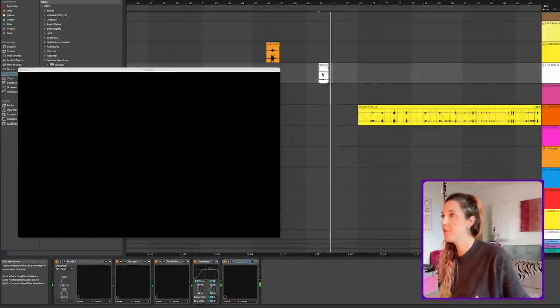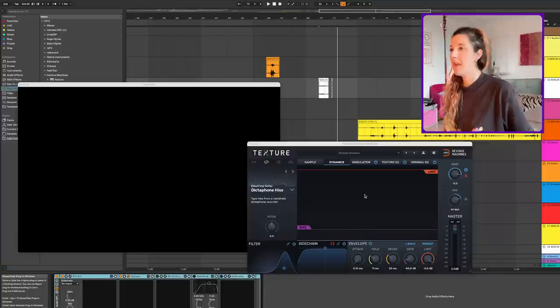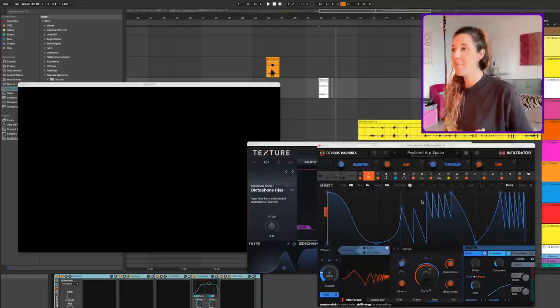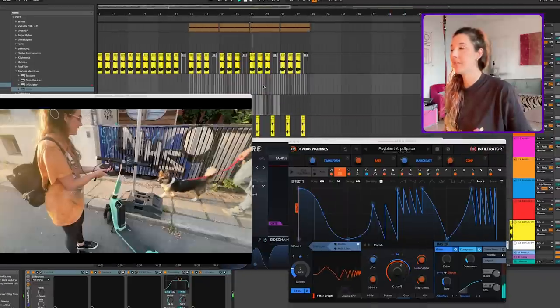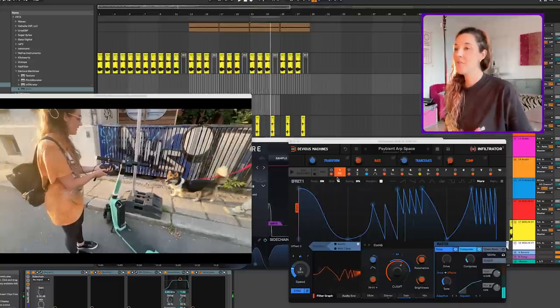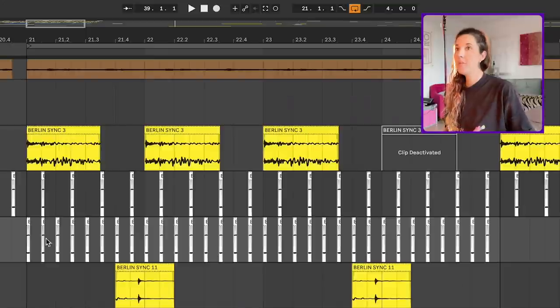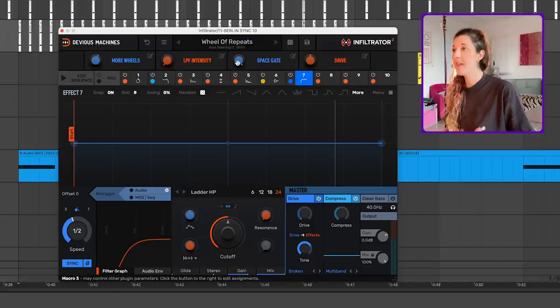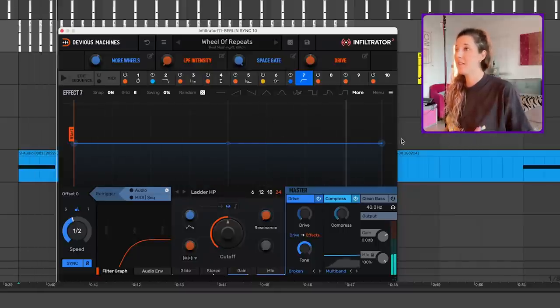I've been making some hi-hats with this little video clip of the scooter skid — I just chopped a tiny piece of it. And then I've used the Texture plugin again to create this kind of shakery tone. And then Infiltrator is adding this epic rhythm. So we've got six effects all working at the same time. I've duplicated the sample down here. Quite boring by itself — I've got another Infiltrator with the Wheel of Repeats preset in beat mashing. I've cranked the drive a little bit on the master, mix is set to 100%.